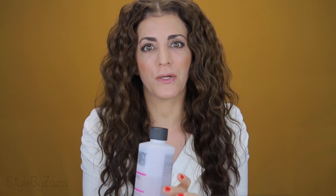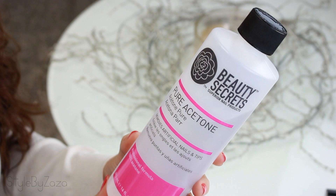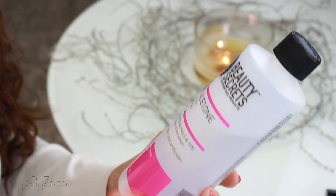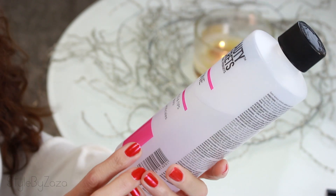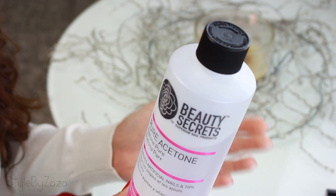I prefer to use pure acetone because it's much stronger, very powerful, and it works best at removing nail polish. Yes, I know it's harsh. I don't recommend it for those who have dry skin or nails that split easily, but you can also use non-acetone polish removers — they're less aggressive, though they don't dissolve polish as effectively.